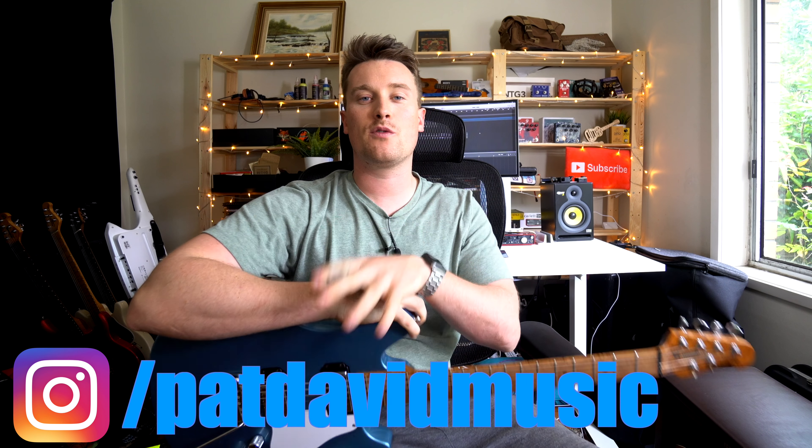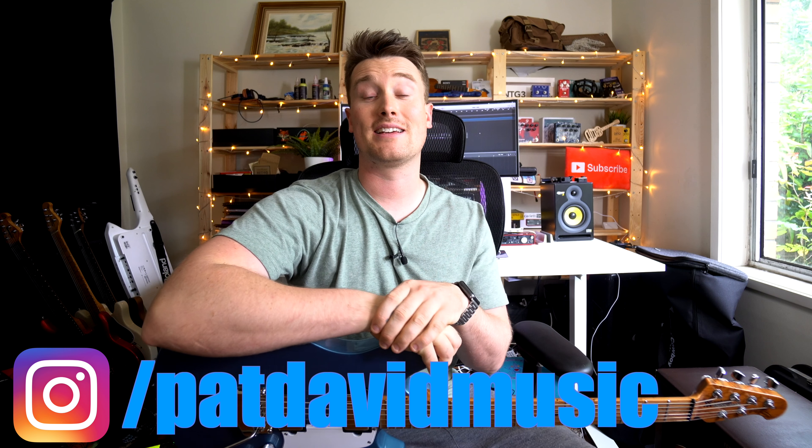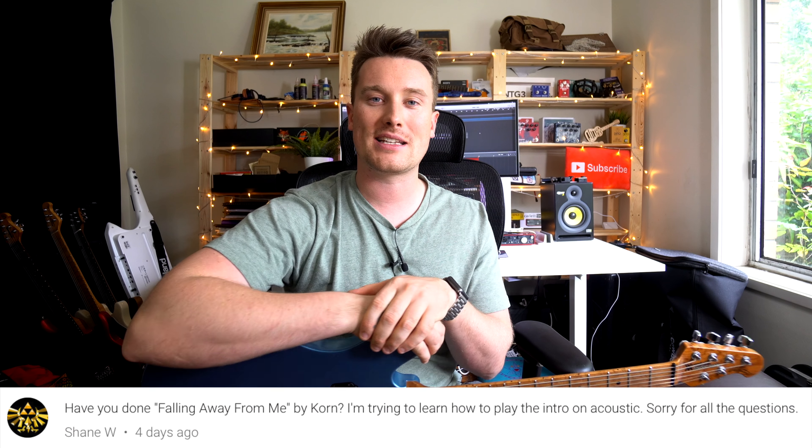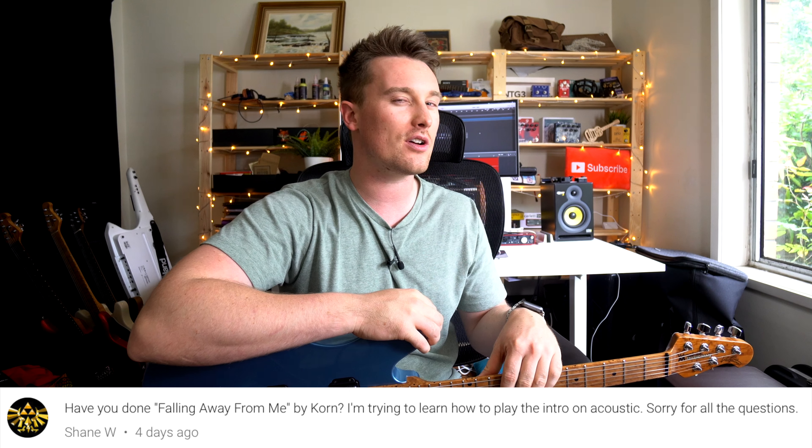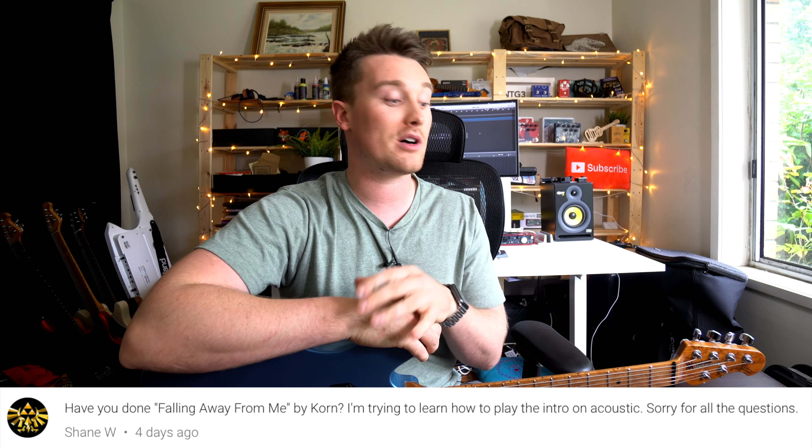Hey everyone, it's Pat from Bad Save Music. Thank you very much for another great comment and suggestion. This month we're trying to put out as many videos as I can physically do before surgery. The song we're checking out today is Korn's 'Falling Away From Me.' I'm going to show you the cool, vibey intro and tell you what effects to use if you want to match that album sound.